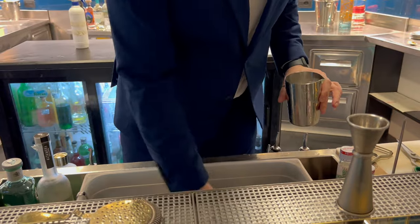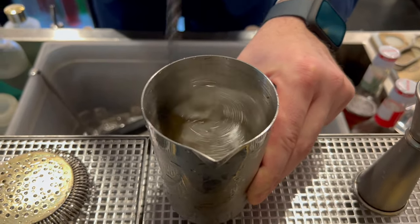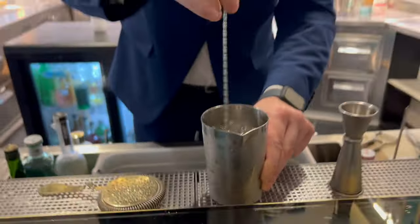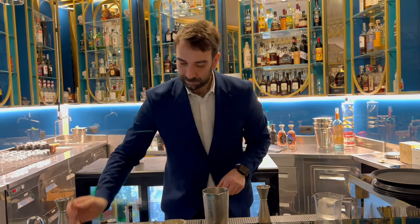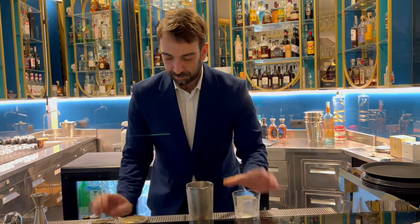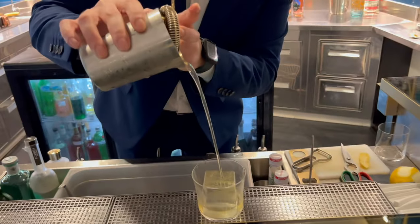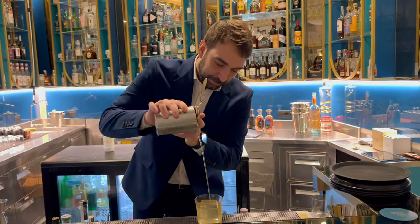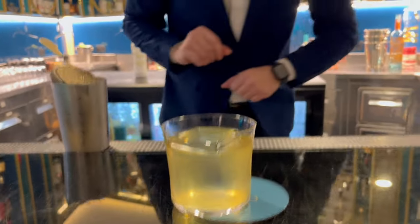Add the ice and stir it. Then pour into the glasses. The name of this drink is Golden Roots.